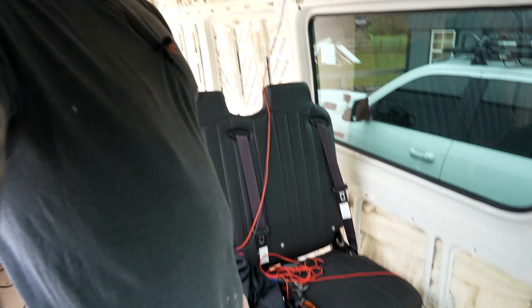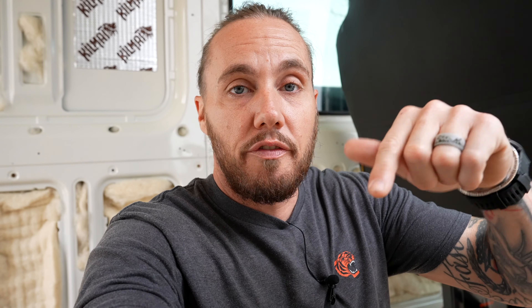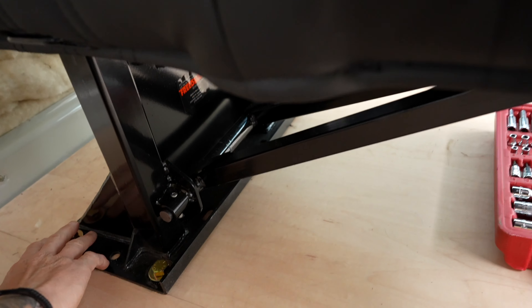So let's get into how we installed this in less than an hour and what steps it takes to get it done. This is the hide and go seat from Alpine Vanworks. I really hate doing handheld videos because it's super shaky, but this is the seat right here. The nice part about this seat is it folds down and flips up.